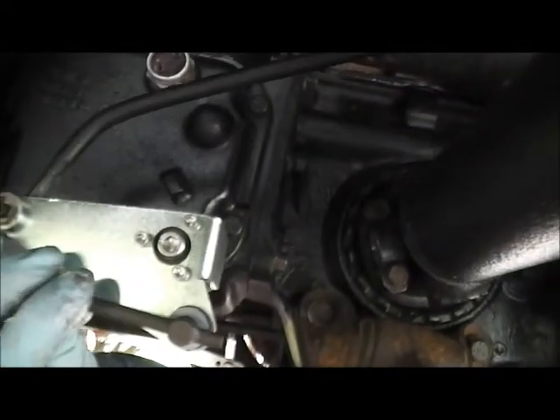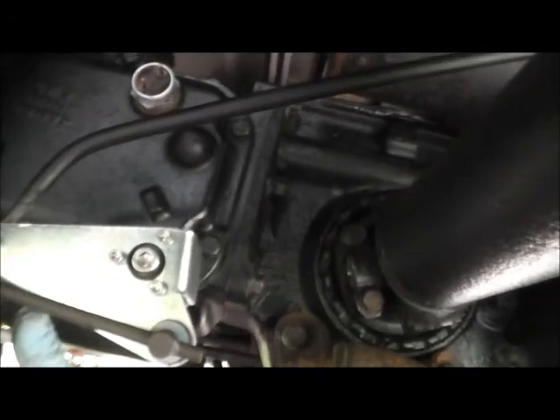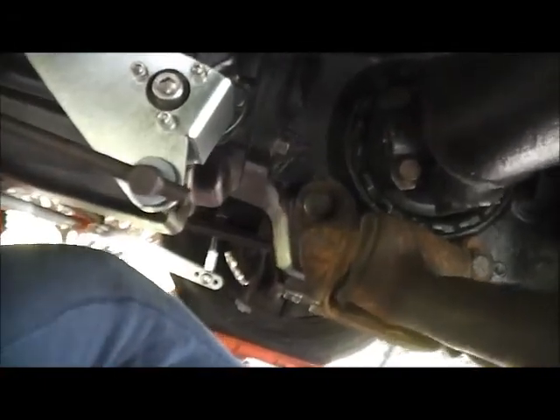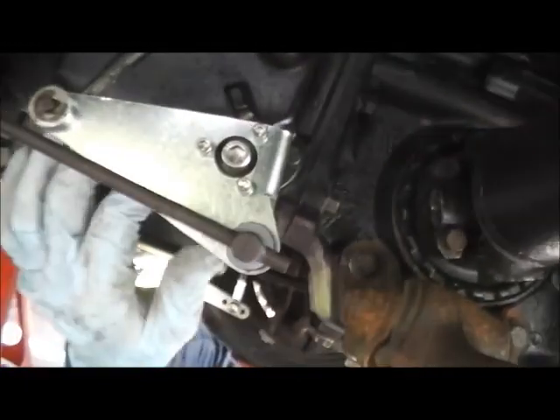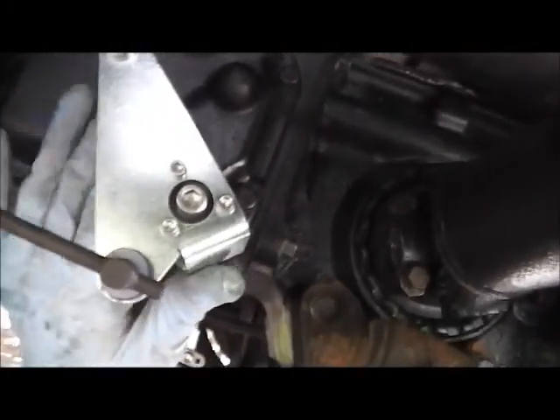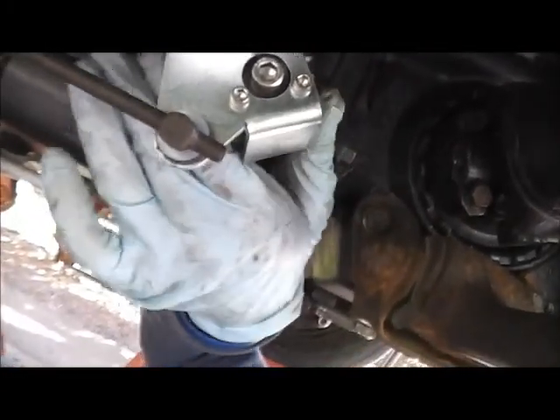We got a sway bar — this is a new thing for Corvairs. This is a bearing swivel for the differential, and I got a full bearing kit for all the carburetors.